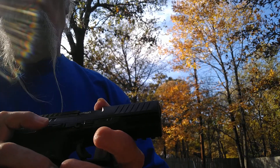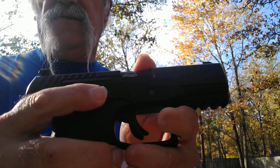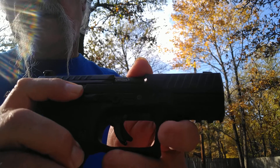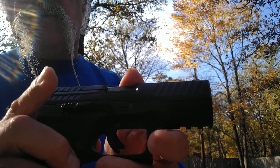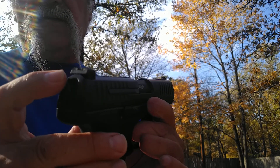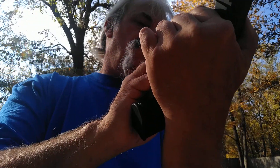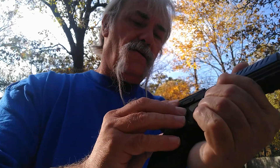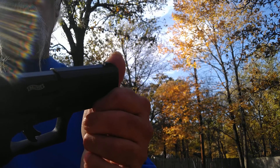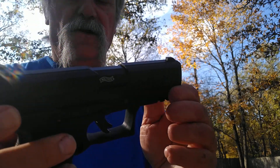On this side is your other lever — it's in safe mode now. You push that little button right there and it pops right up into that little red dot, which is your fire mode. Back down is safe. The sights just have the rear elevation only with little dots — not fiber optic.